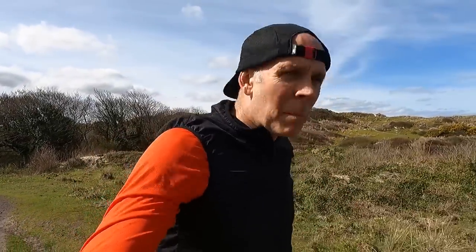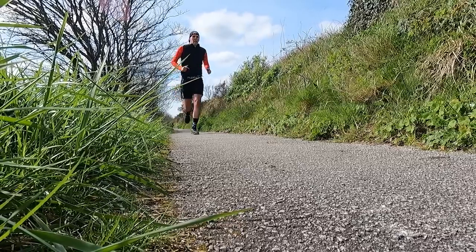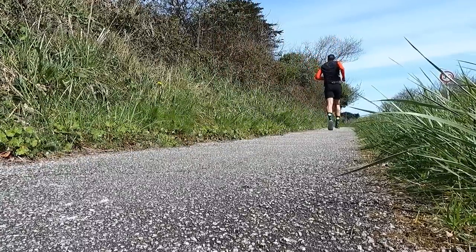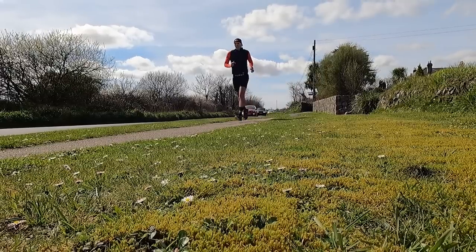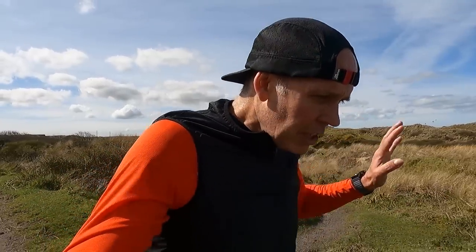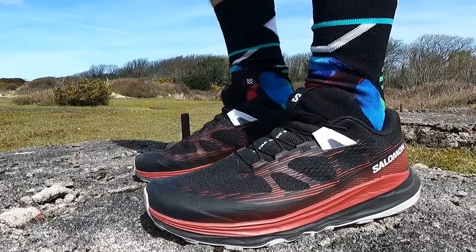We're just about two miles into the run — 1.93 to be precise. I came the roadway to the towns because I just wanted to keep it relatively flat to shake the legs out. So what have we learned from those two miles? The new UltraGlide 2 is comfortable on the hard stuff, comfortable on the tarmac. Although I do think the midsole compound is maybe a little bit firmer than the original shoe, but that might just be because it's a new shoe and it needs a bit of bedding in.